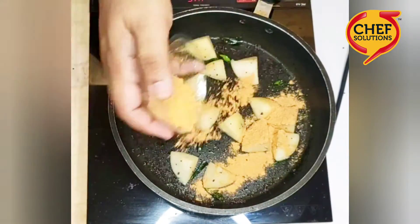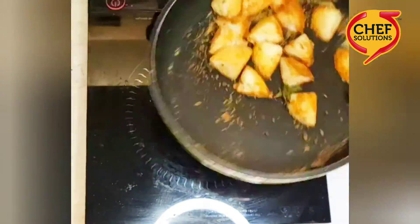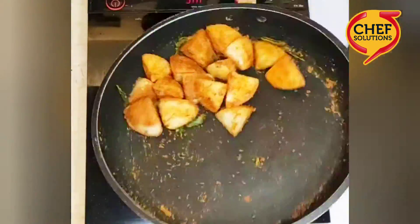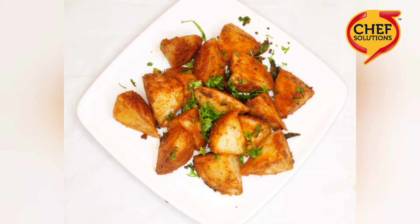Now add the frying marinade — basically just sprinkle however much you want. I like it a little spicy so I add more. Once you do that, take it off the flame and it's ready to be served. Sprinkle some coriander leaves and serve it hot.